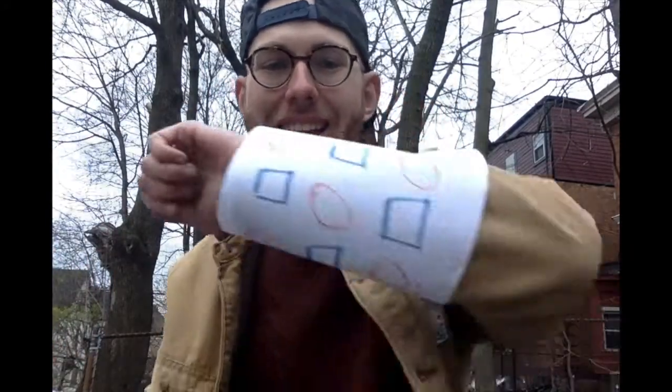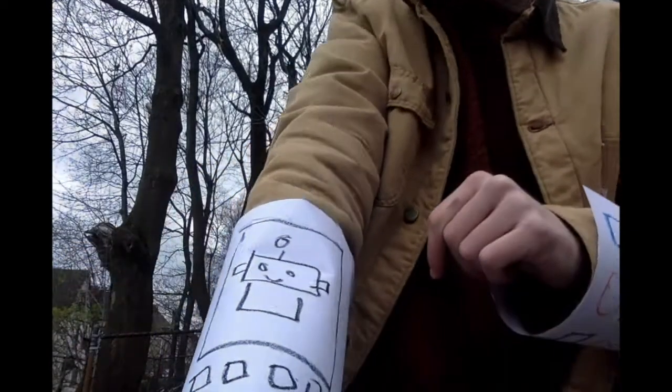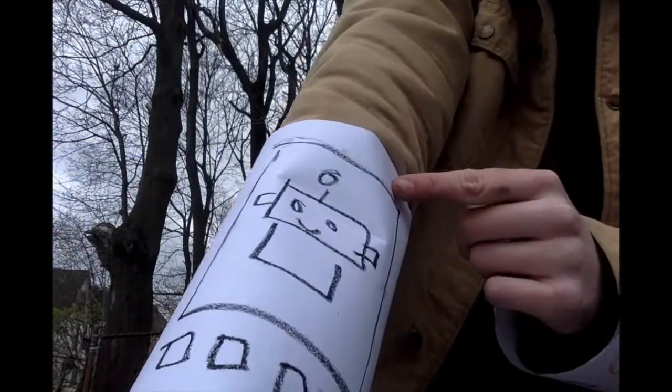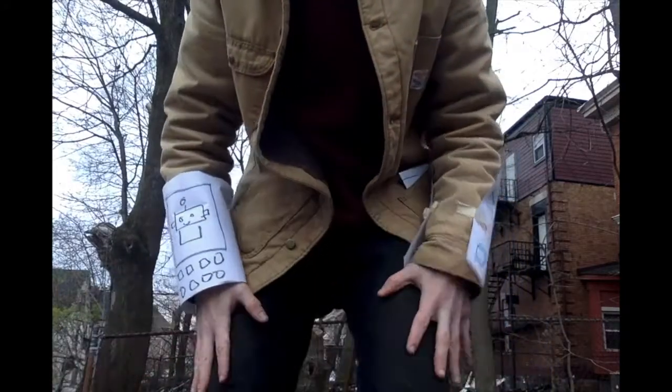Now I'm pretending I'm a robot. Here are my robot arms. On this arm I put different buttons you can press — this one makes my tongue stick out, watch! And on this one I made a screen so that you can call a robot friend. Hey buddy, how you doing? I wonder if you can use rolled up pieces of paper to put things on your legs too.